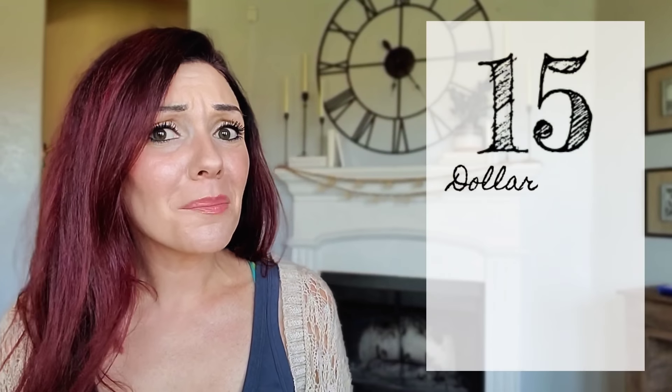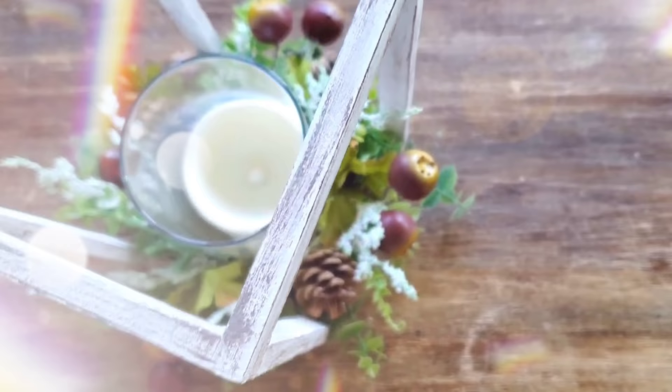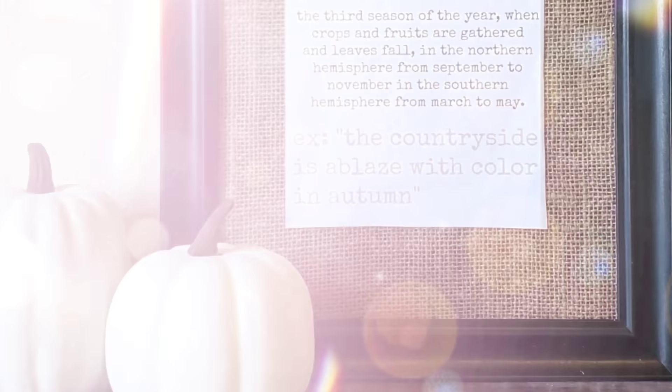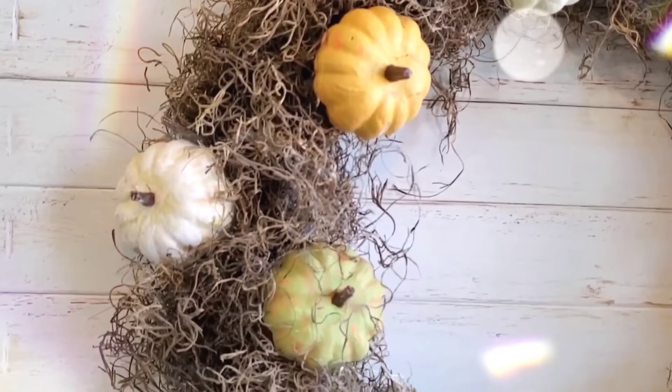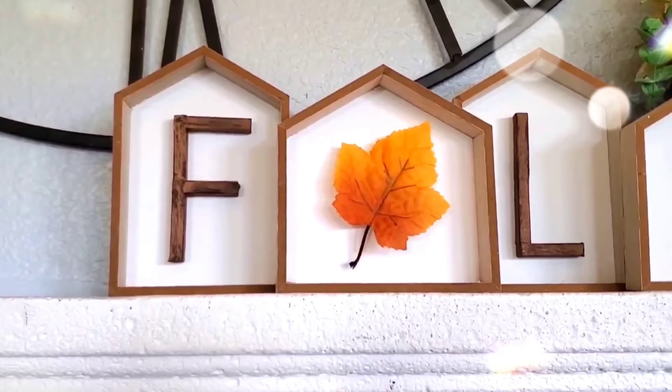Hey, it's Megan. Welcome back to the channel. In this video, we are doing 15 different Dollar Tree DIYs for fall. I know it may be a little bit early for you, and if that's the case, come on back when you're ready. But if you were like me and you need extra time to DIY, this video is definitely for you. These are actually 15 of my favorite DIYs from last year, and with about 170,000 more YouTube friends here, I decided it'd be a good time to share again before I kick off the brand new DIYs for fall. Thank you to everyone who subscribed — you're amazing. We're getting started right now.